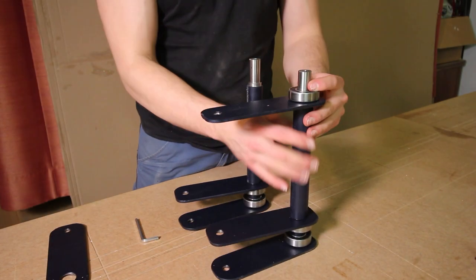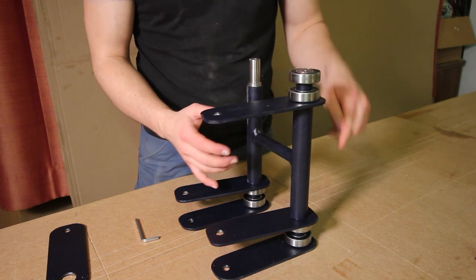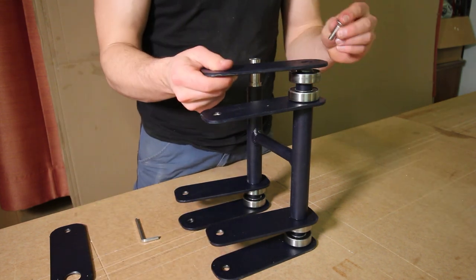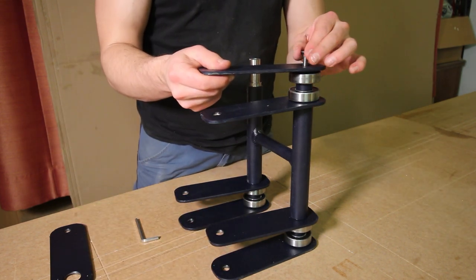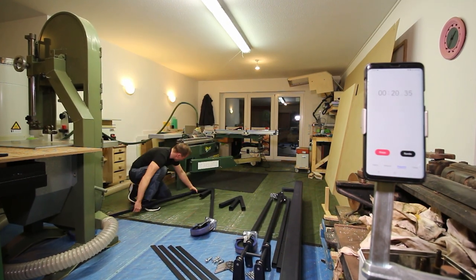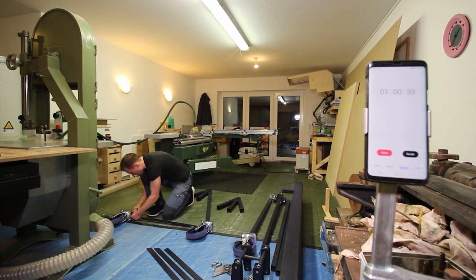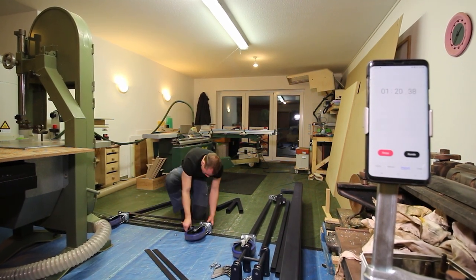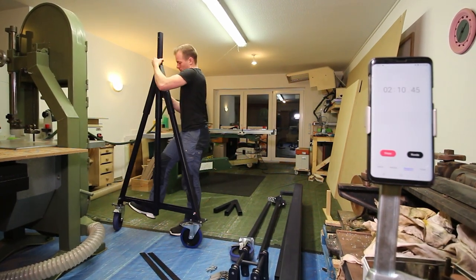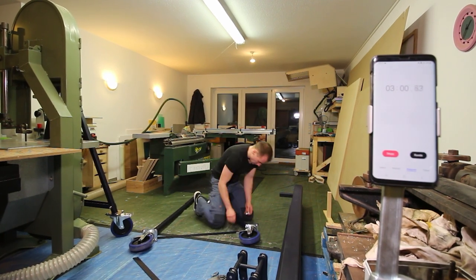After painting I put everything back together. Here you can see the structure of the trolley in detail. And I wanted to know how long it really takes to put the whole gantry crane together after taking it with me in my small car. So here you can see all the parts laid out so they would fit in my car, and I started a timer so you can see the whole assembly of the gantry crane.